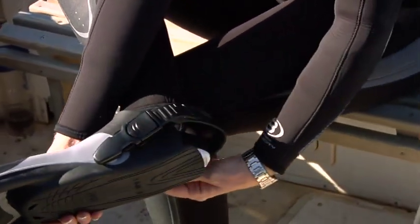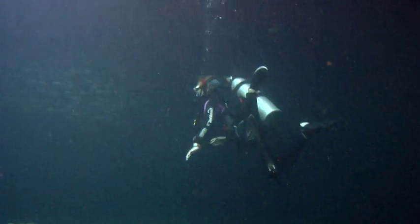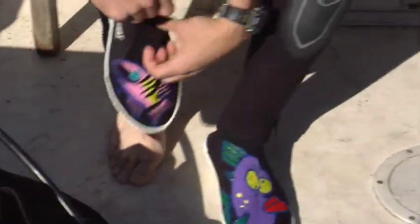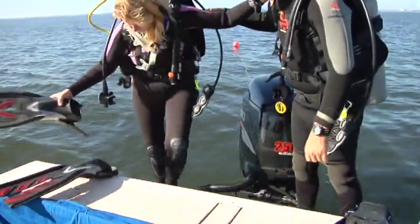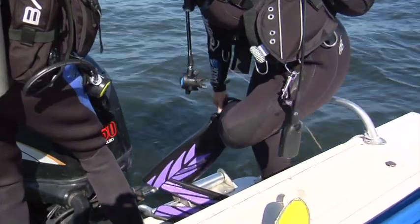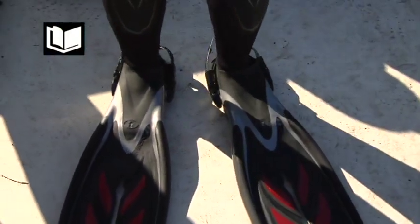If you are wearing heel-strap fins, adjust the straps around your heels for a snug, comfortable fit. Have your booties on when you adjust the straps. Making straps too tight can cause your feet to cramp. If the straps are too loose, your kick will be awkward and inefficient, your foot might cramp, and you might lose a fin. When you are ready to dive, don most or all of your gear at the dive site. Your wetsuit is usually the first piece of gear you put on. Sit down when you put on your booties to avoid falling. Your fins must be donned at the water's edge. Always use a figure-4 position when donning your fins. Steady yourself by putting one hand on your buddy's shoulder or on the boat's rail. If you must move, do so by side-stepping or shuffling your feet backwards.